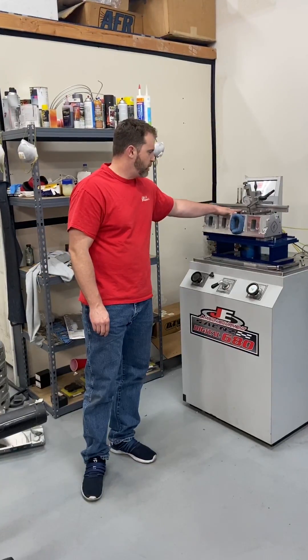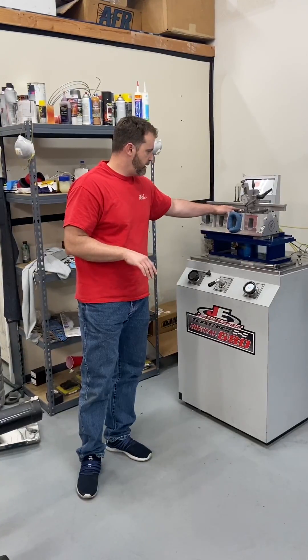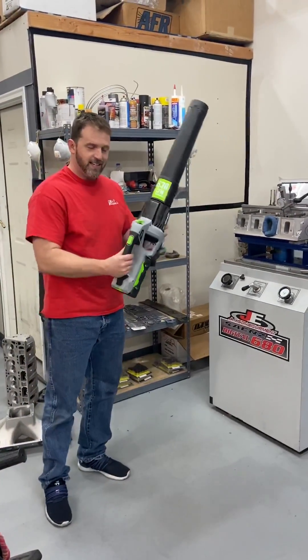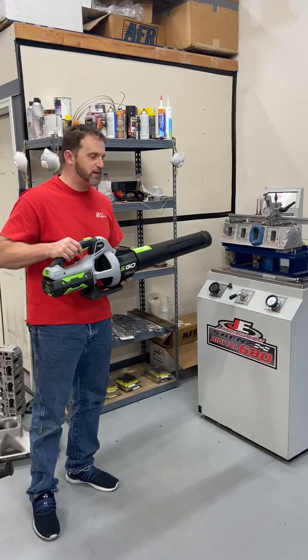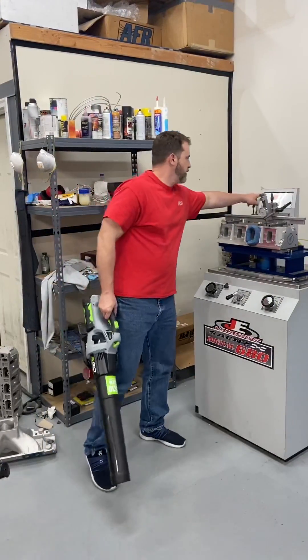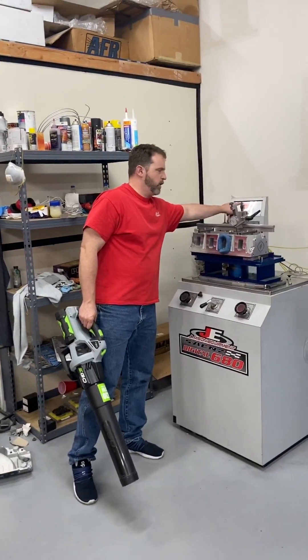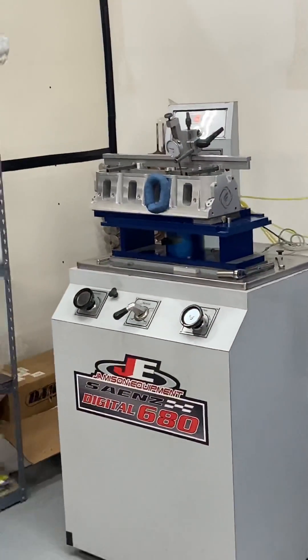This right now is set up with one inch of lift and I've flowed it with nothing, like normal, before. What I'm going to do is take this — it's an Ego blower — and we're going to blow some air into it and see if it actually increases the CFM. You can see here it'll show up and you'll be able to see the flow. So let me get on my ear protection and we'll get going.